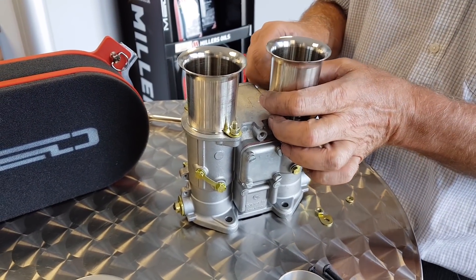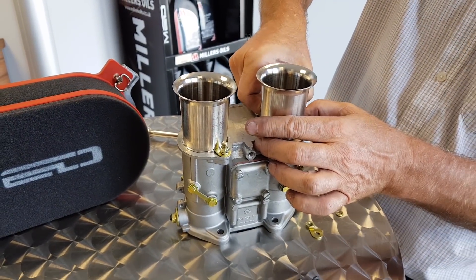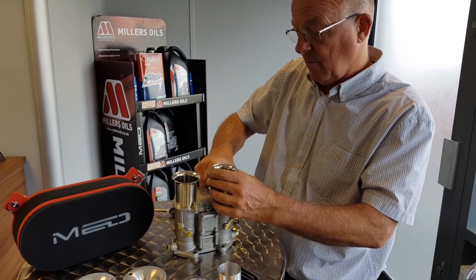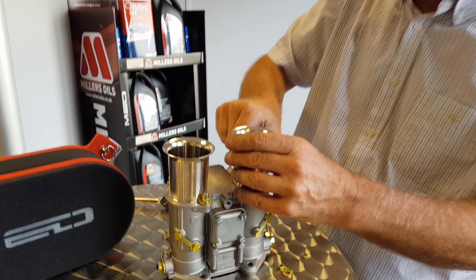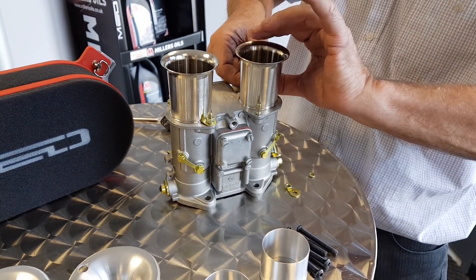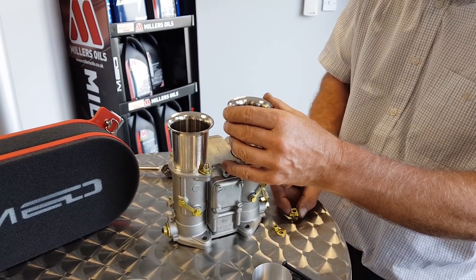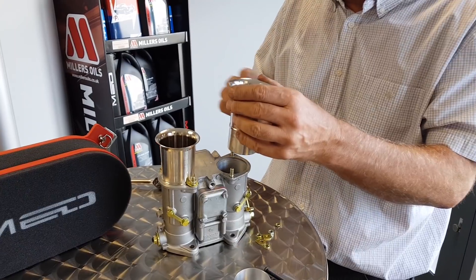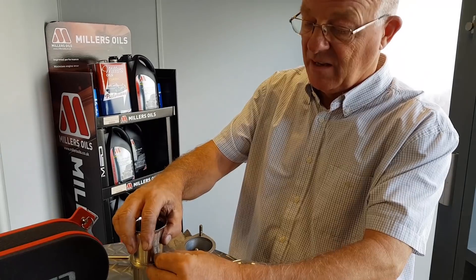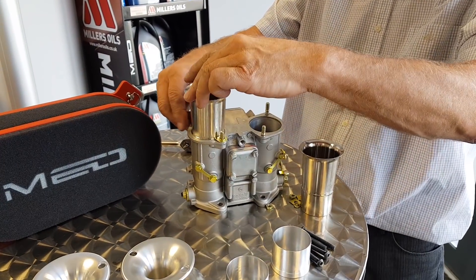The ram pipe pokes into a small kind of sleeve inside the Weber. On the back of the Weber ram pipe, which we'll get up in a minute — would you advise to do this away from the car? Yeah, you could do it on the car but it's a bit fiddly, especially if it's on a Mini so it goes right up and under the scuttle panel. It's really tight. This is far easier to do while it's on the bench.